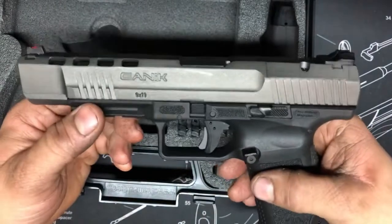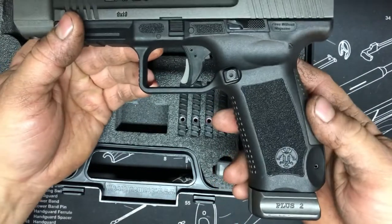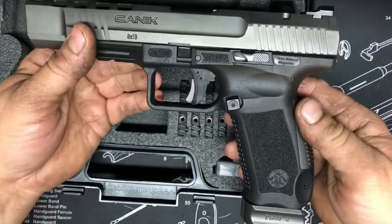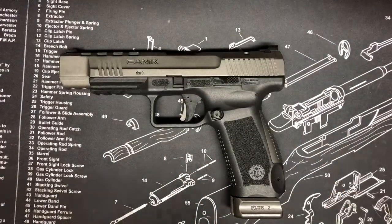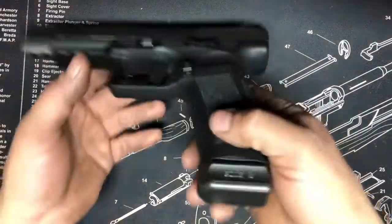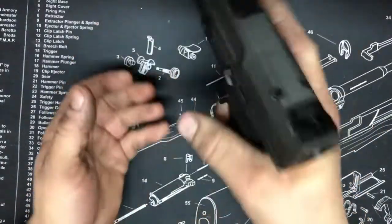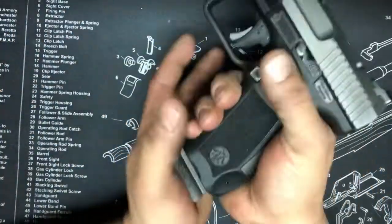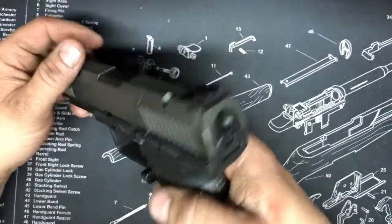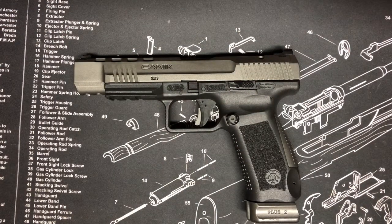It has a match-grade 5.2-inch barrel, making the overall length 8.2 inches, and it is 6.2 inches high with the extended magazine. It's a big competition gun weighing 1.83 pounds. I have the large magazine release installed and it's nice because I don't have to remove my grip at all — great for my smaller hands — and the mags do drop free.